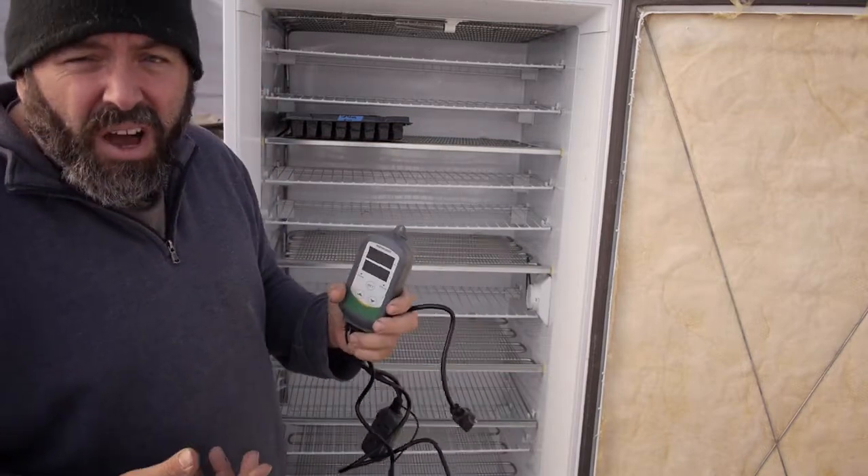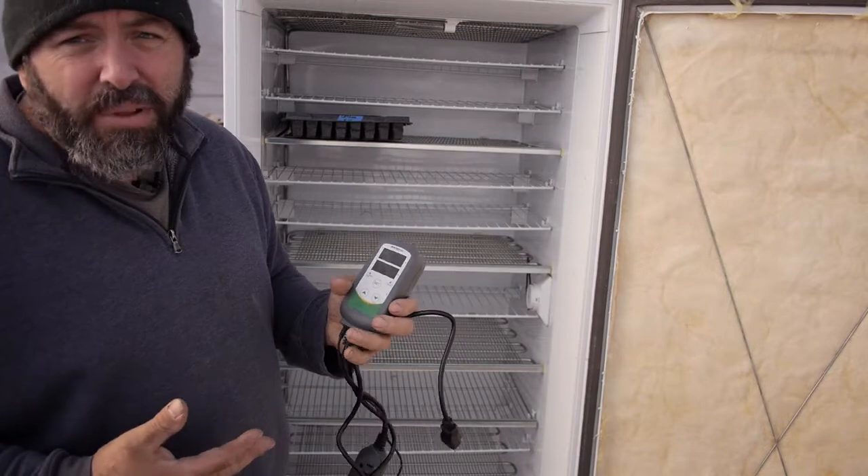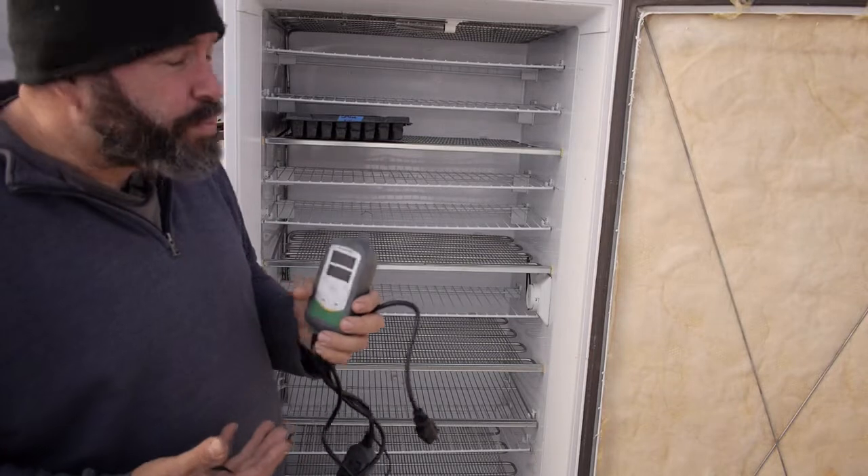We've had this running for a few days, on cool nights and hot days in here, and it keeps the temperature within a couple degrees of where we want it, which is really nice because in the tunnel, even in February, it gets pretty warm.